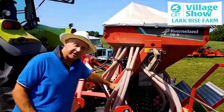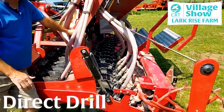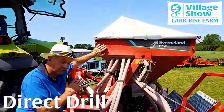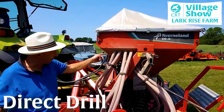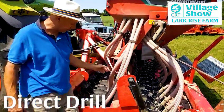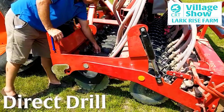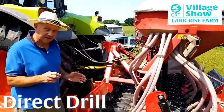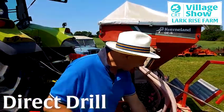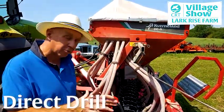Here we are — this is my most recent toy on the farm: it's a direct drill. Drills sow seeds, so basically we put the seeds in this hopper up here — only about half a tonne, so it's not the largest drill in the world. Gravity makes the seeds fall to the bottom, then a fan blows them down all of these individual pipes to the discs. The discs cut a groove in the soil, the seed is blown into the groove, and then following the drill we have some very heavy cast iron presses that squeeze the soil back around the seed.